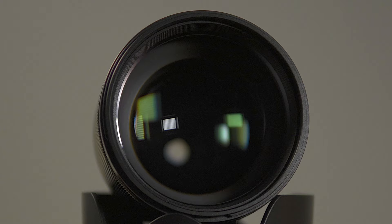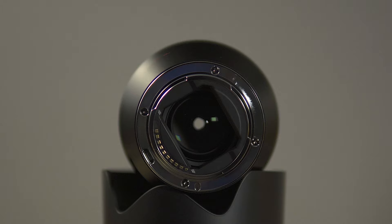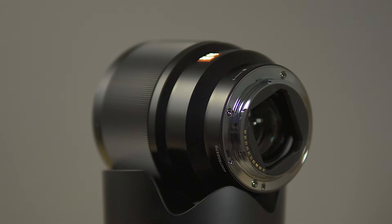You're getting an 85mm prime lens with a fast f1.8 aperture that covers a full frame sensor. So this can be used on the Sony A7R, A7R II, III, IV, A7 series, A9, things like that. Now they updated this, so it is a version 2, so it's even lighter weight, and the optical quality is pretty darn good, as you will see in this review.